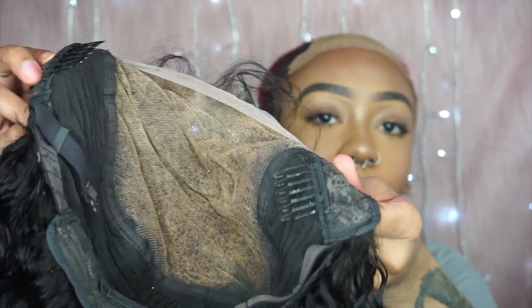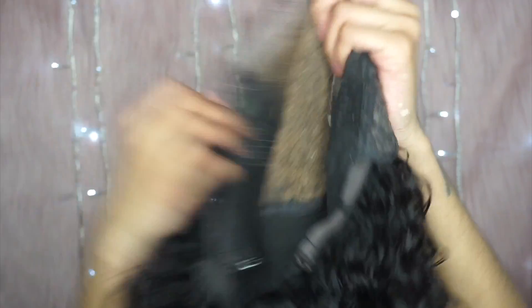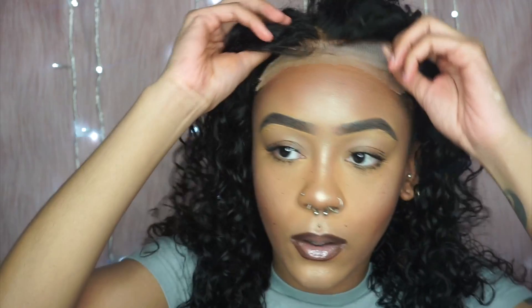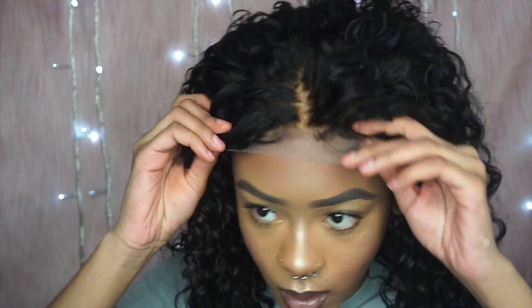It's a six by six closure — a really big closure. It actually has clips but I'm just going to leave them in because I don't feel like cutting them out right now. This is just what it looks like. I'm going to adjust the band and then get started with the baby hair.